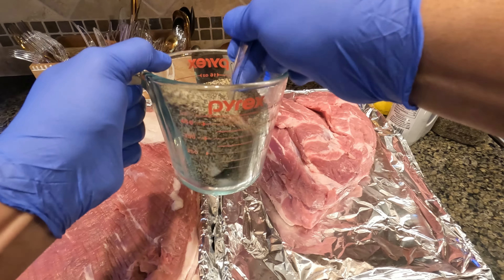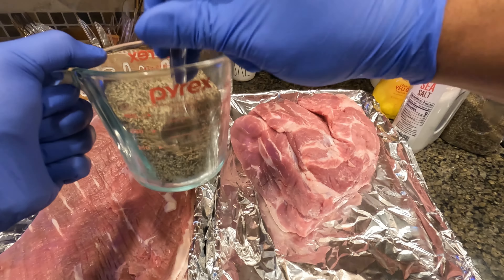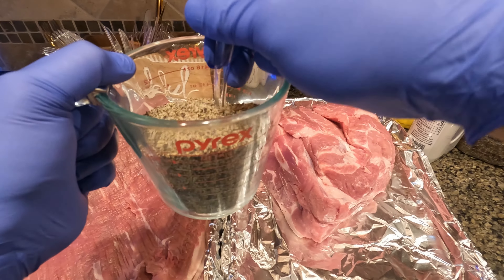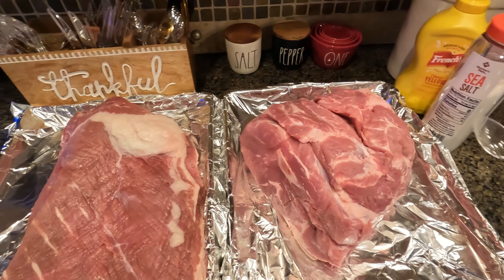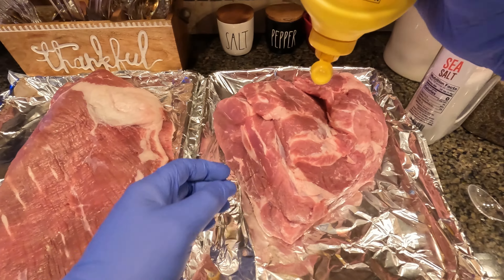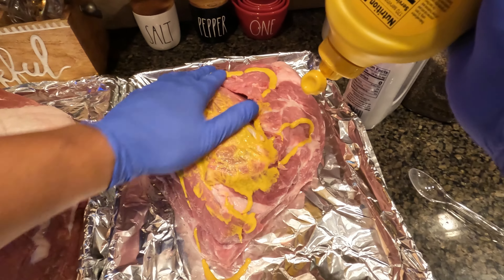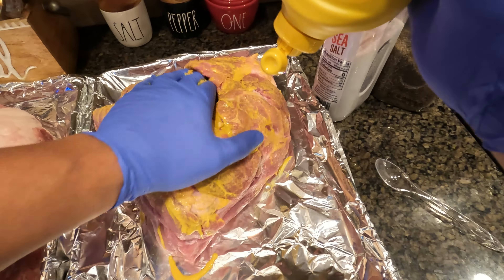It was butchered in July, so I'm interested to see how this comes out. The pork butt I bought at Sam's — it's about an eight-pound pork butt, and roughly about a ten-pound brisket. As we're mixing this, make sure I've got a good consistency. Sometimes I use a different rub with cumin, garlic, cayenne pepper, and brown sugar — kind of a brown sugar-based rub.